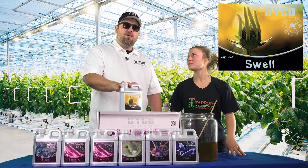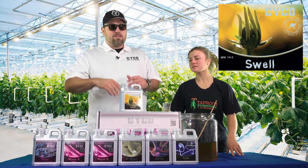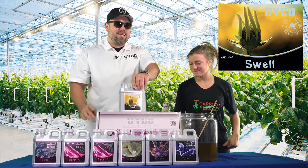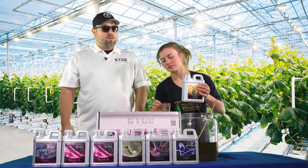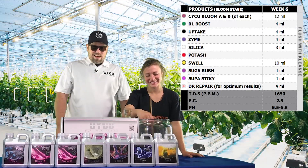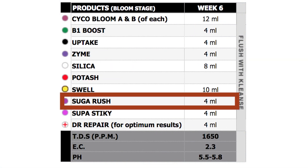We're gonna start running the Swell, which is a heavier PK booster. This is what's really gonna put that weight and yield on, and make the flowers form nice and dense — hence the name Swell. We're doing 10 milliliters per gallon of the Swell. Then we're going back to our Sugar Rush — four milliliters per gallon of carbohydrates. Plants love it.